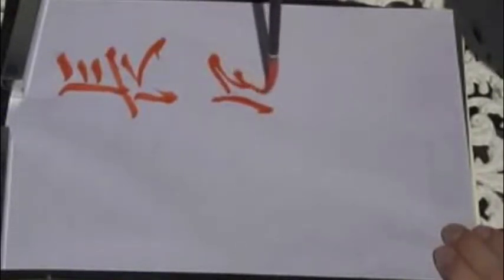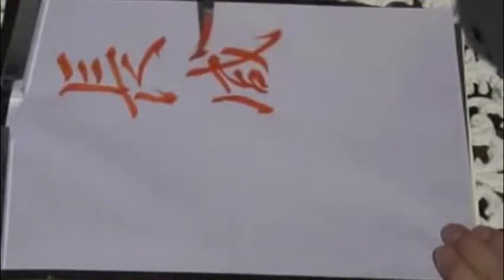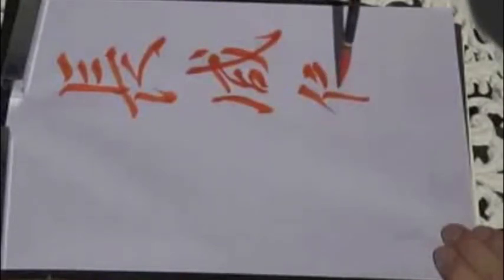When you begin to write, you need to start writing the Chinese character left to right, and then up to down. When you write out your Chinese phrase, you make sure to write it up to down and left to right. With each stroke, you need to breathe in when you place your brush down on the paper, and then breathe out and move your pen to make your stroke. Then breathe in when you lift up your pen. Do not press your pen too hard onto the paper. You want to be very gentle and let the pen guide you.